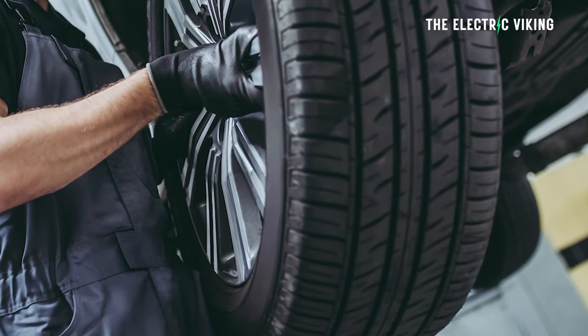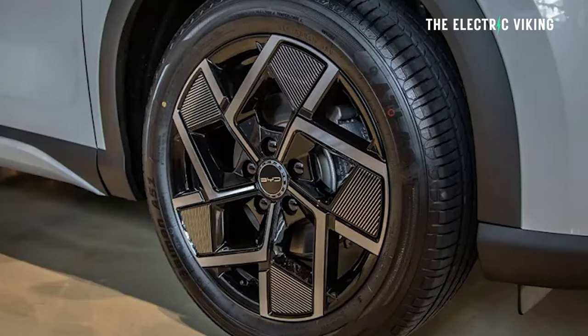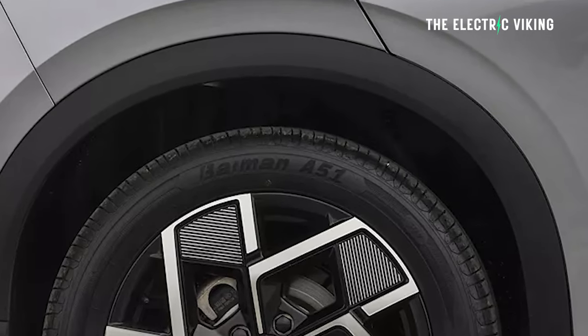I've actually been to tire shops where they've done a so-called temporary fix. One of the reasons was I couldn't get the wheel off my car — the bolts were over-tightened with a ratchet gun to an insane level, and there was no tire shop that could remove them. So when I got a puncture, I had to use a temporary repair kit. The temporary plug lasted for about two and a half years, and by then we were able to work out how to get the tire off and solve the issue, which was a bit of a pain.